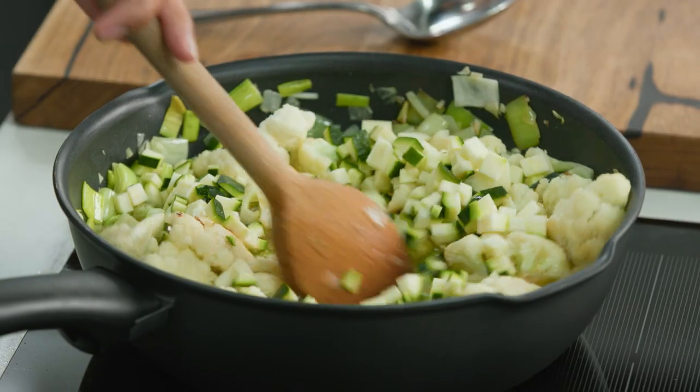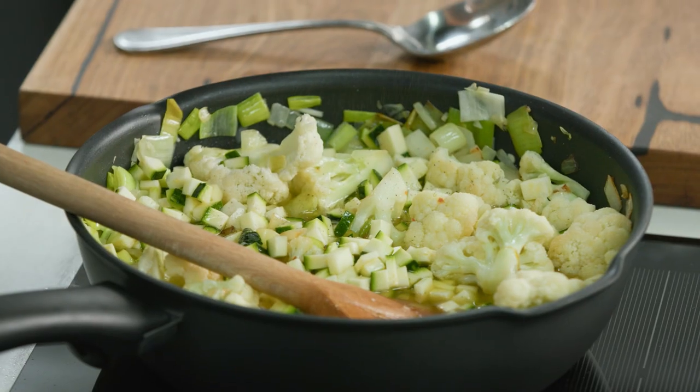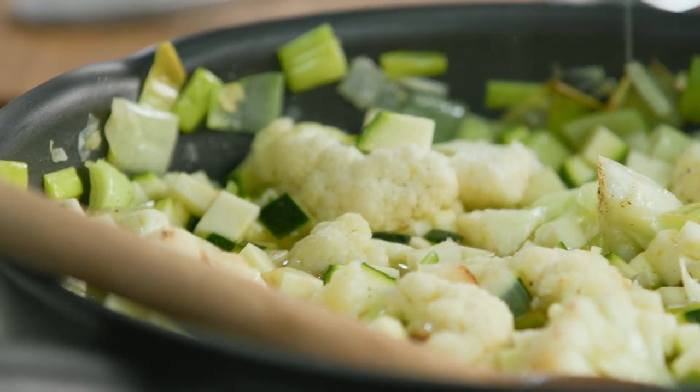If there's one thing I love, it's zucchini. Let's combine that, add a little bit of pepper and just a pinch of salt. Now I'm going to let that simmer for 35 minutes so all the veggies get nice and soft.